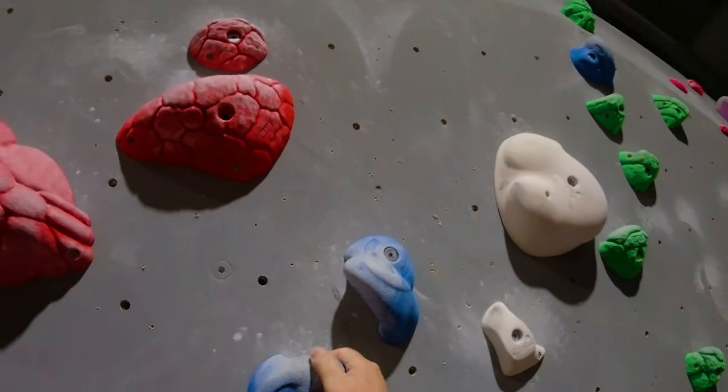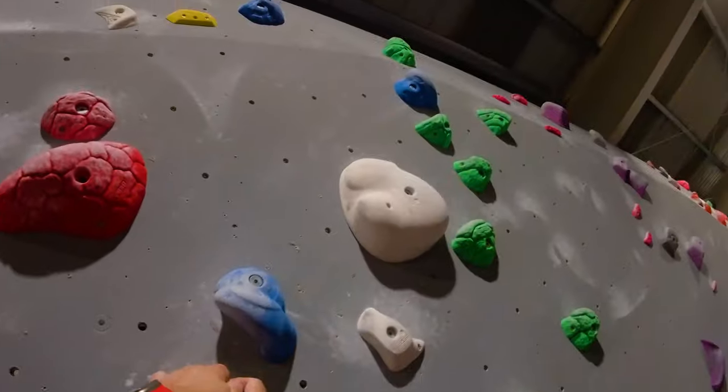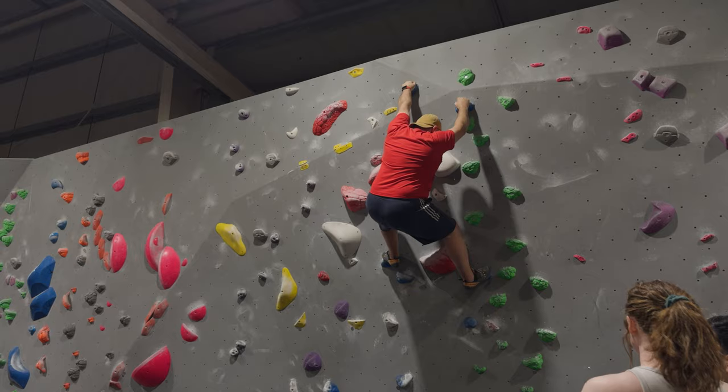I struggled with this big move from an undercling, which I don't like, so I had to adjust. I'm not sure if this looks good or whether it has application or not, but I'll certainly be exploring it more in the future.